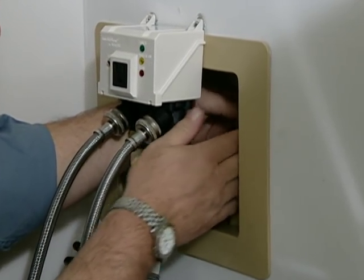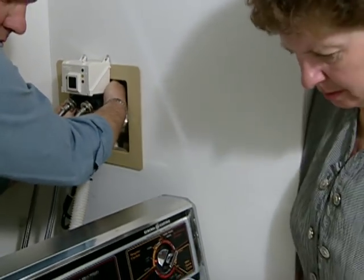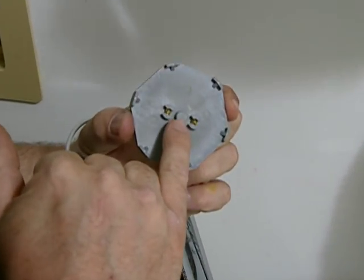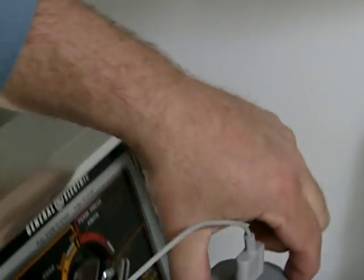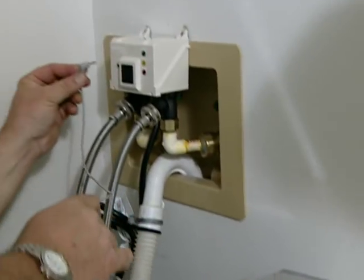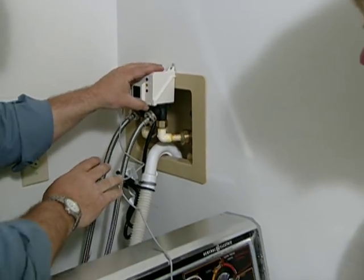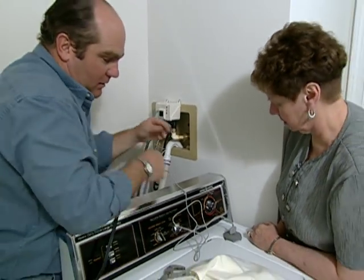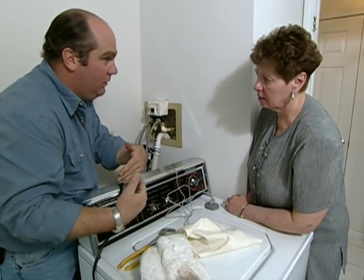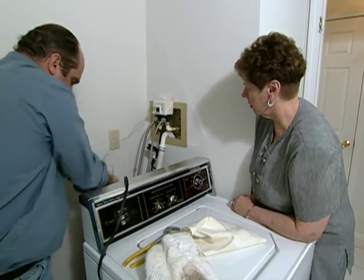There's a feature I want to explain to you. Right here is an interesting sensor — it has two contacts at the bottom, and it's a leak sensor. This will sit on the floor right behind the washer and plug in right here. This valve protects the hoses, and this sensor sits down here behind it. What happens if the washing machine overflowed or you had a stoppage in the drain? It would be another line of defense.